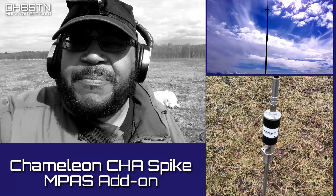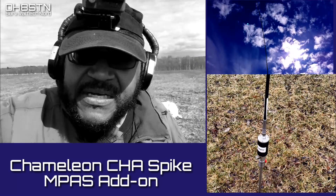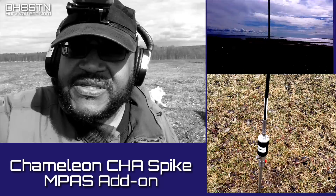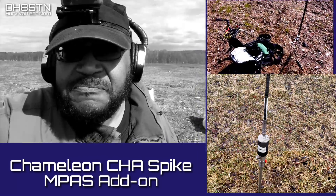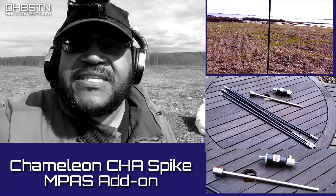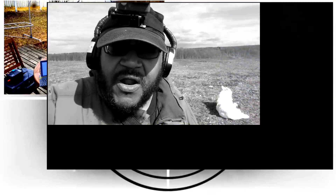It's an add-on component for the Hybrid Mini and Hybrid Micro series of broadband matching transformers. So we're going to set it up, try to get a contact, and see if this actually works. So stick with me, let's get started.